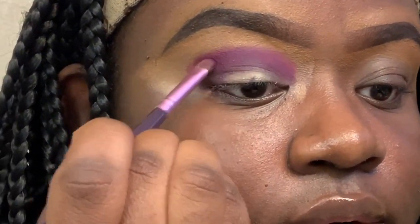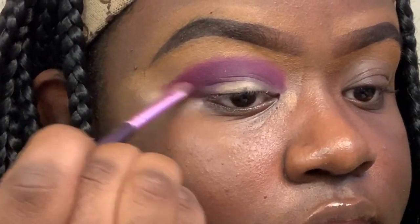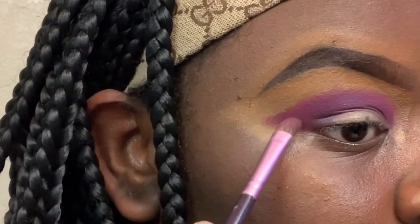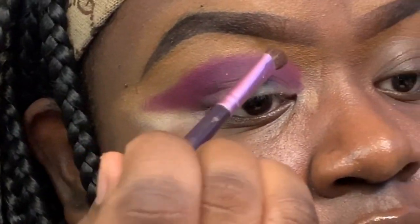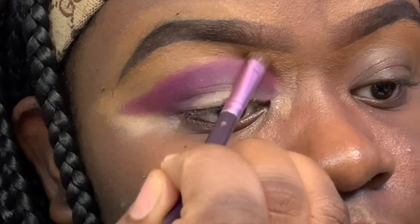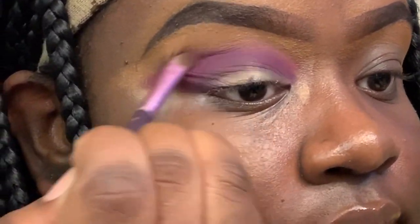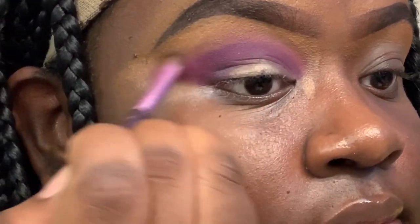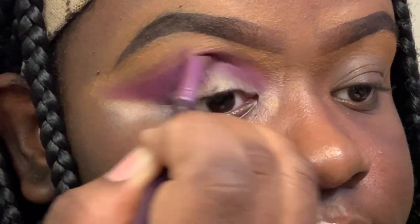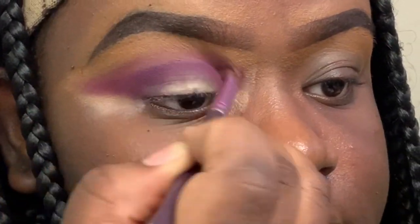I'm blending the outer color purple. This is when I'm going to create my wing while I'm blending. I'm cleaning off the excess and blending it upward with a clean brush, making sure the pink and the purple blend pretty well.